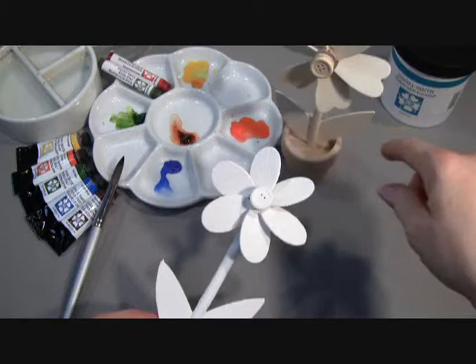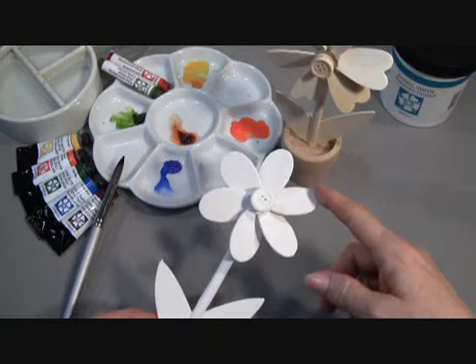For this project, the windmill flower, which I have unfinished here, I've painted it up with our Daniel Smith Watercolor Ground, which you can see here, and I'm now ready to paint with our Daniel Smith watercolors.